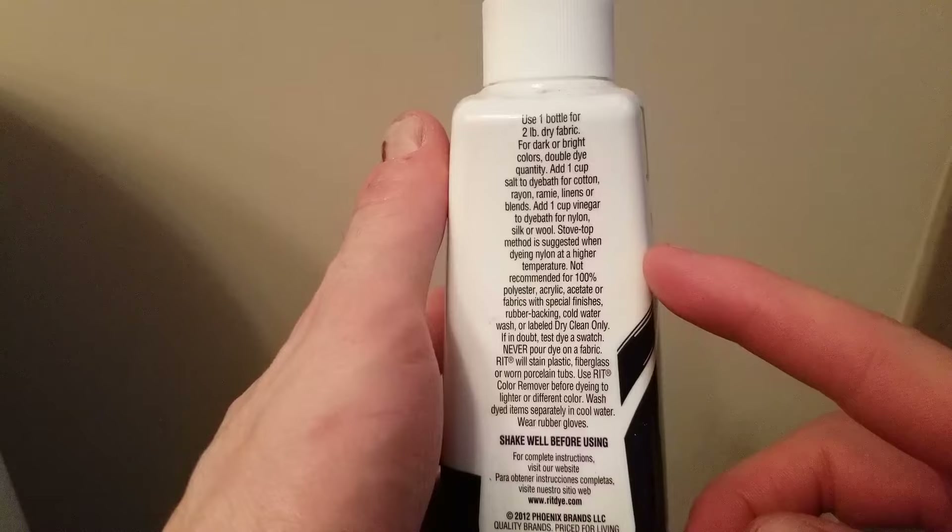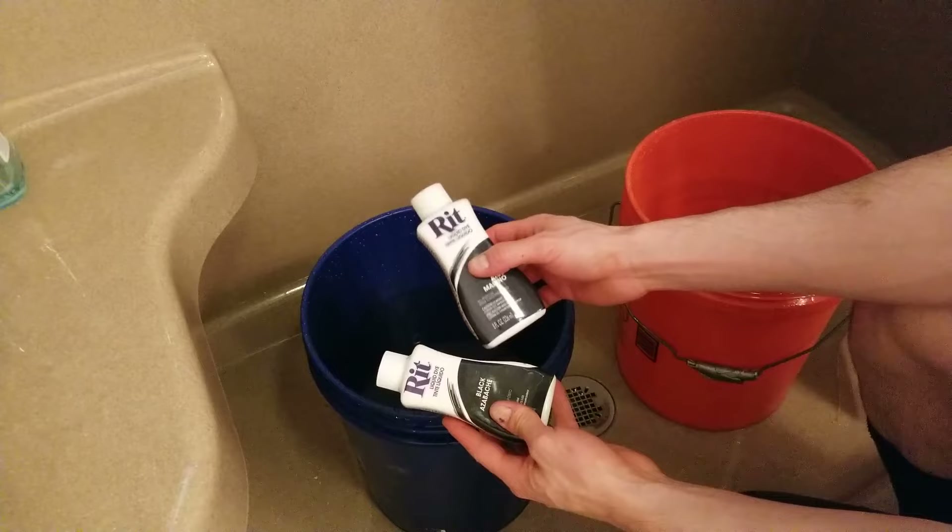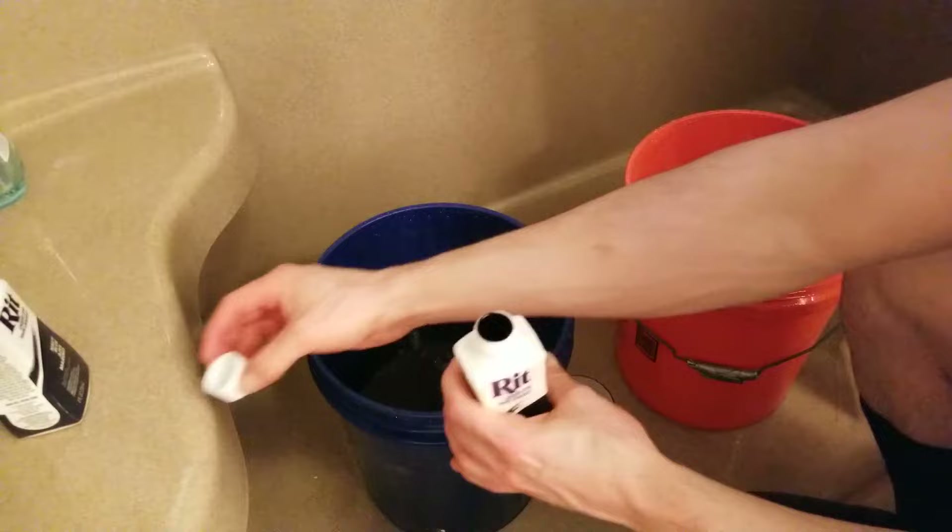First step is to add the salt. The instructions say to add one full cup, but I'm just going to add a third of a cup. Next, I'm going to add the dye — make sure and shake it up before you add it. I'm going to add half a bottle of the navy and half a bottle of the black. Once you've added the dye and the salt, mix it up.